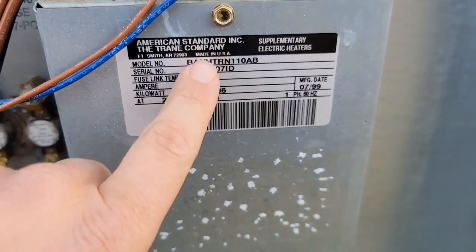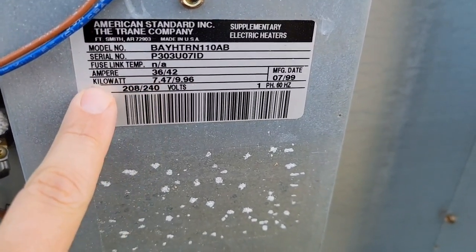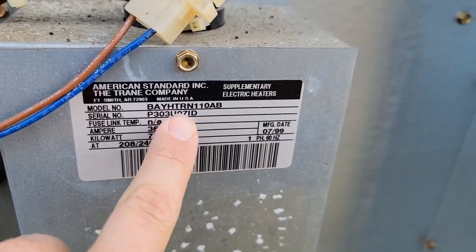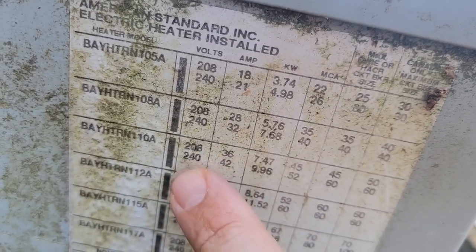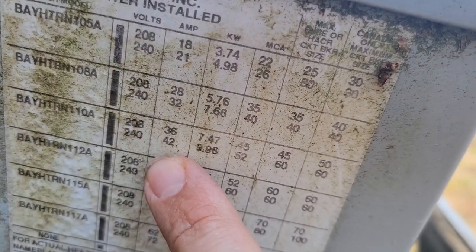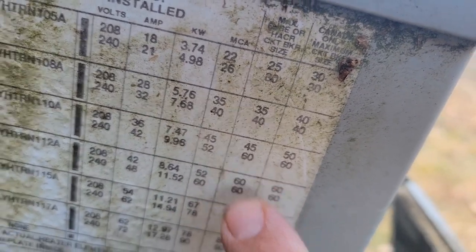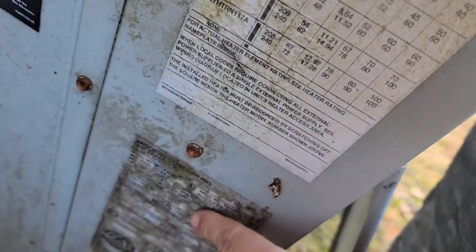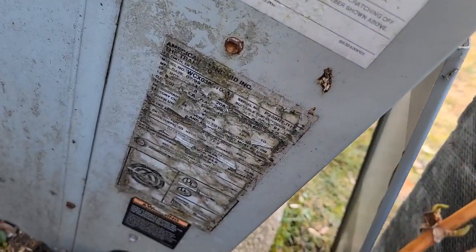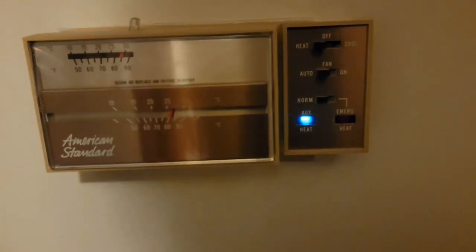Let's verify the heater kit specs. Here's the model number - BAY. We need to figure out the max fuse size. The amperage shown is 36 or 42. Taking model number 110AB to the service data - BAY 110A: volts 240, amps 42 kilowatt. Minimum circuit amps is 52 and max circuit breaker size should be 60 for that heater kit. This is a three-ton 1999 unit. The auxiliary light is on.